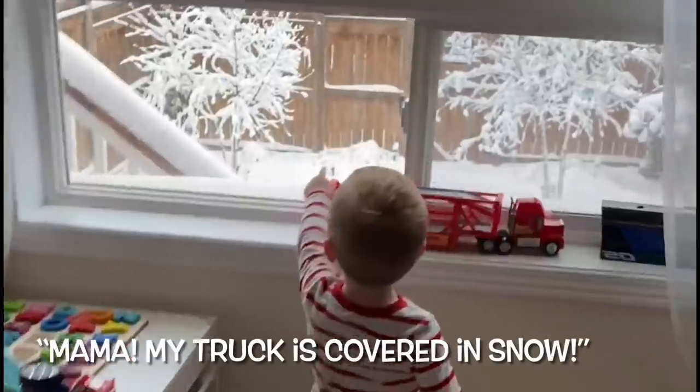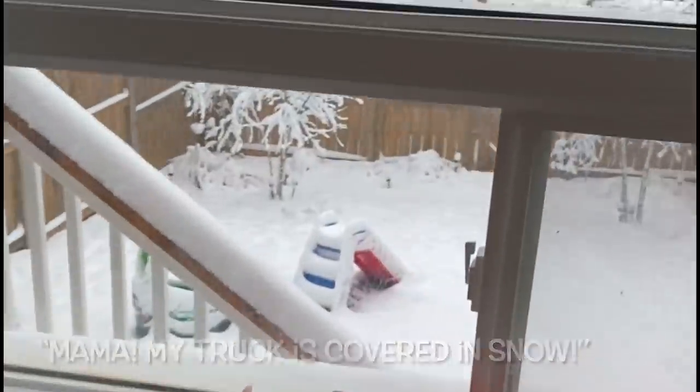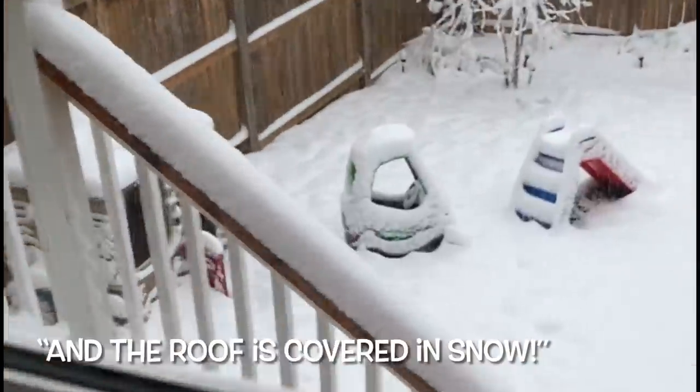A quick family moment — one of the kids pops in about a truck and a wolf coming in the snow, and Emma reassures them it will melt by tomorrow. Then it's back to the video.